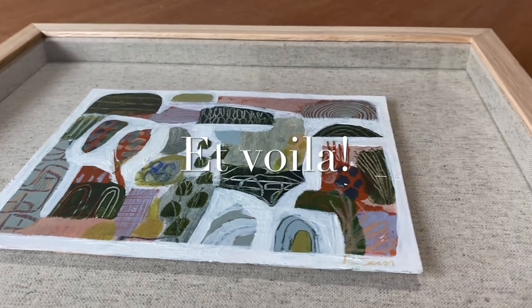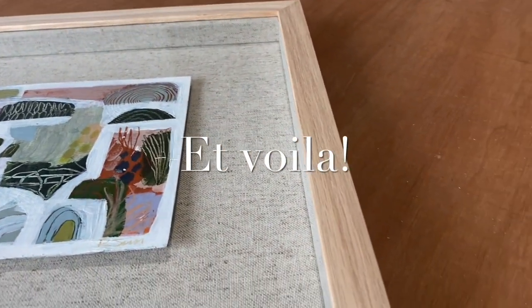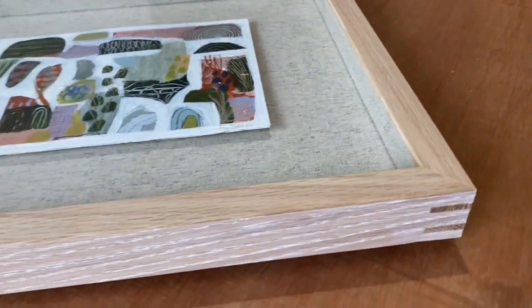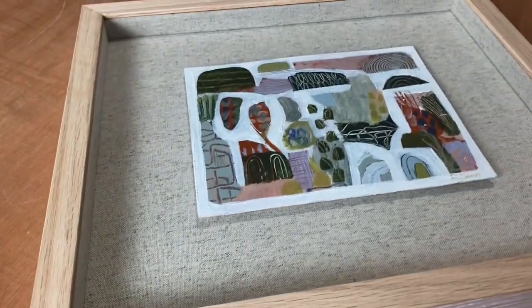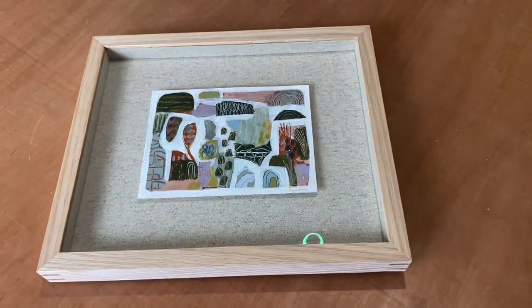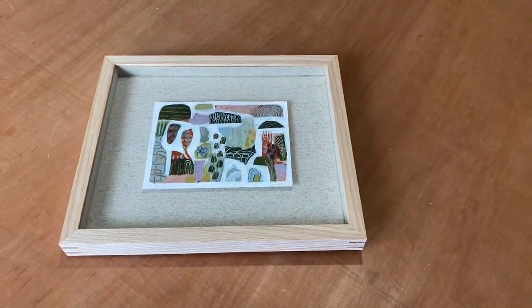And there we are, framed to level two conservation grade and looking very elegant indeed. The linen adding some subtle texture, the warm tones of the oak and the liming wax and the edge grain all working together quietly to complement this lovely little painting.